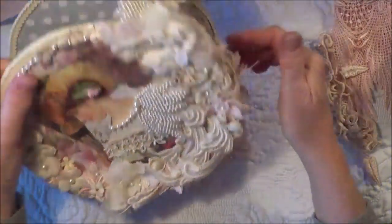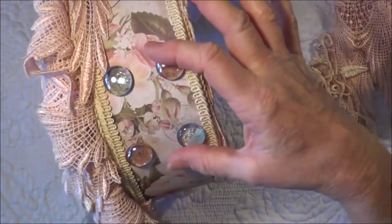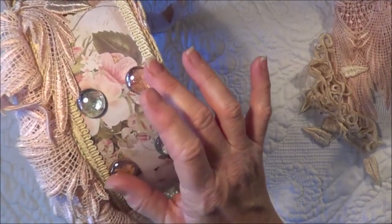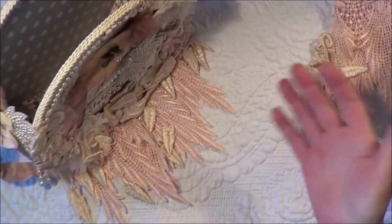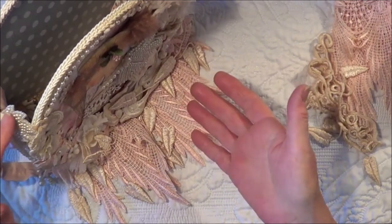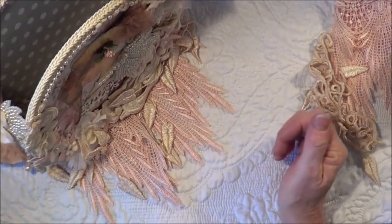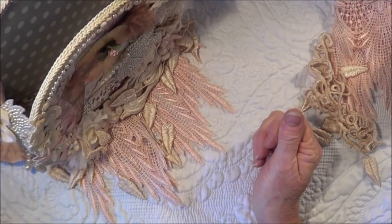Oh, I almost forgot to mention — I did put some little feet on the bottom there. I only had two of the pink ones, so I used two pink and two blue. What that does is it stops it rolling when you stand it up, so it just stands in the perfect center. Otherwise with the weight you put in it, it has a tendency to roll around, but those little feet just let it sit where it's supposed to sit.